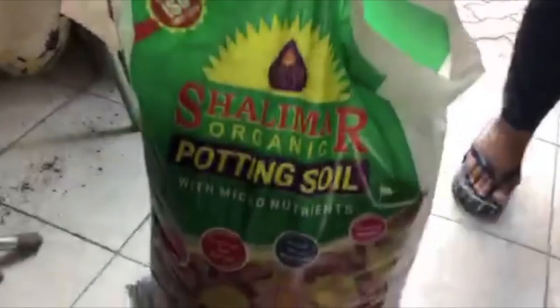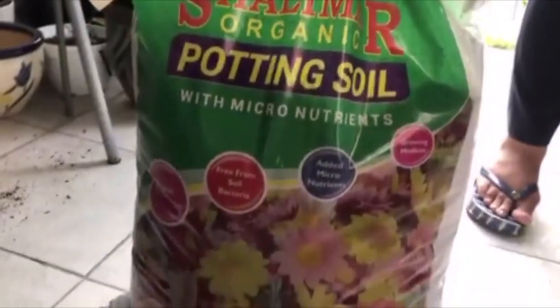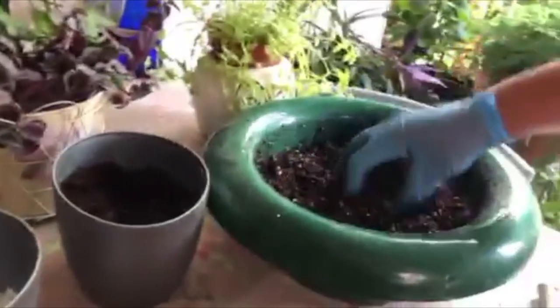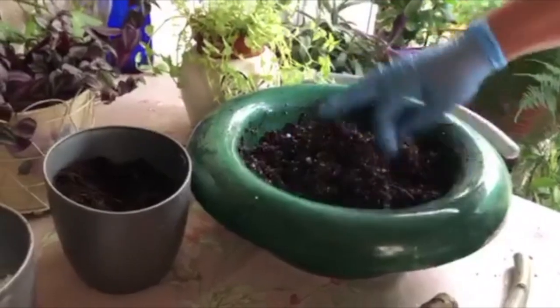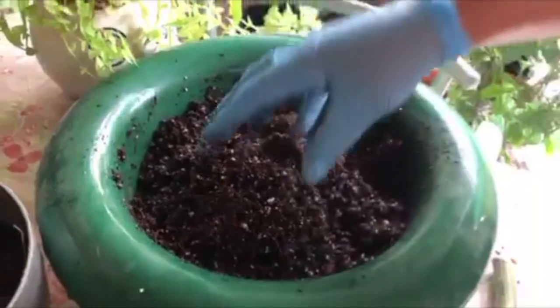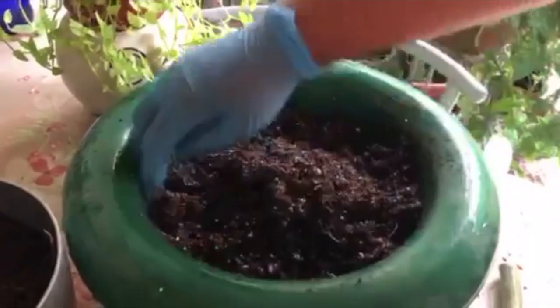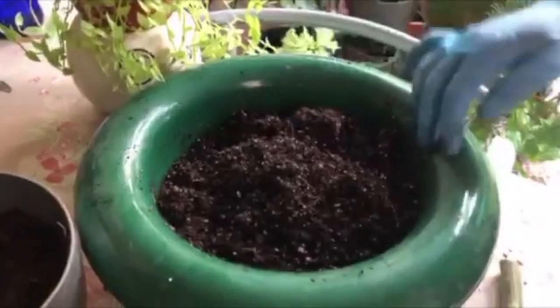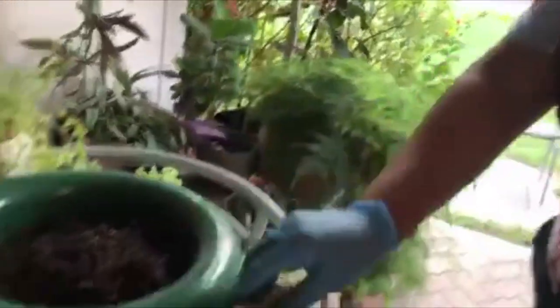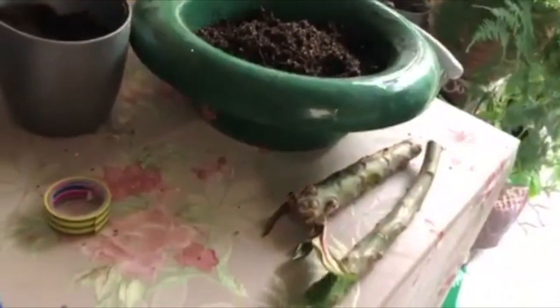...Shalimar potting soil, as it has maximum coconut coir. I have already pre-mixed the soil — it is about 75% potting mixture with 25% perlite. I made it a little moist with a bit of water and it's ready for use. You can see the cuttings — I have already kept them for callusing. They are hard and callused; I had kept them for about a week.